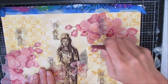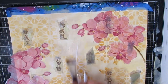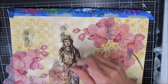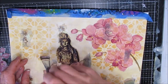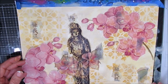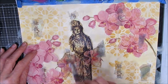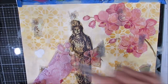I'm using the Liquitex Basics fluid matte medium and I'm going to glue down all my elements. I'm embracing the fact that some of the stenciling may show through — I'm not worried about that at all. I'm going to get it done and solve whatever problems come afterwards. I'm ripping that off; I didn't like the way that overlapped.